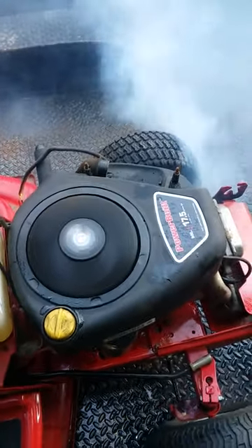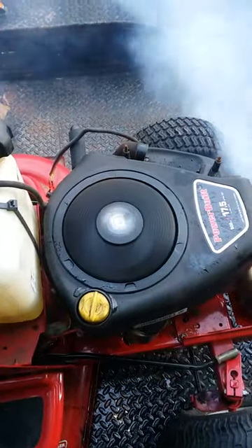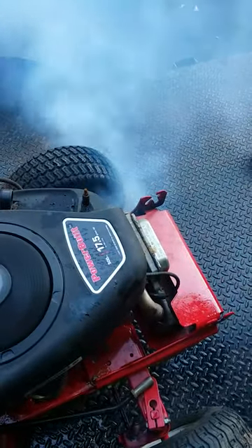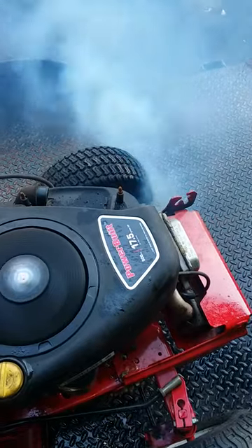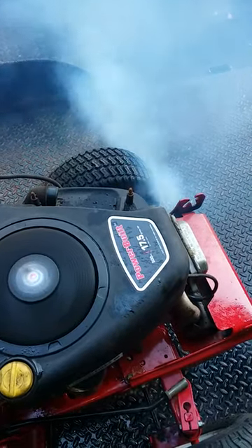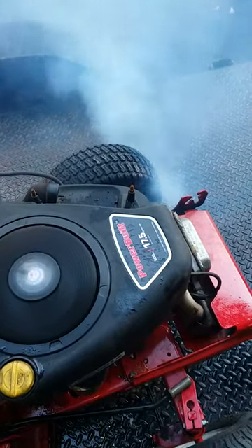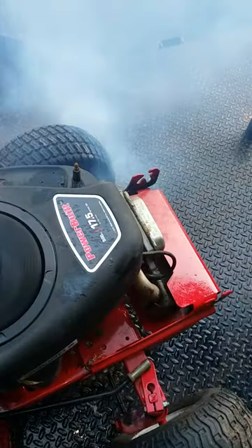Part 2: when your mower carburetor leaks down, this is what can happen to your engine. Hopefully this burns off — it's just remnants in the muffler, and more than likely that's what it is. It seems to be clearing up, hopefully it does, and we can cut some grass with this thing.